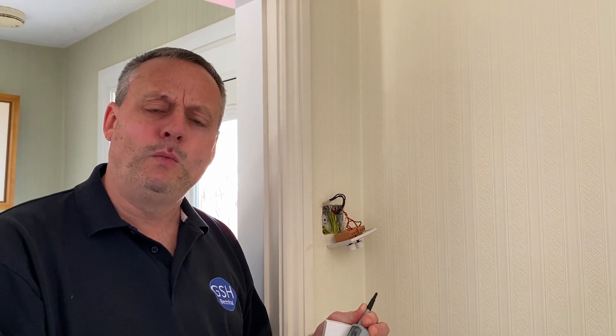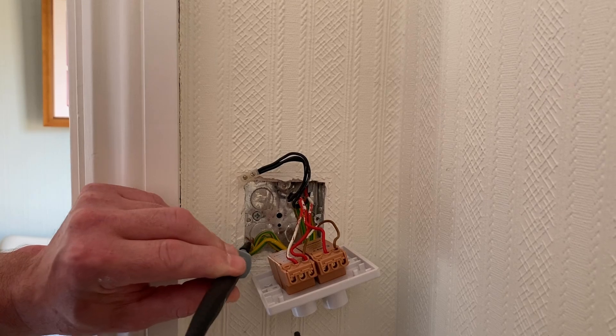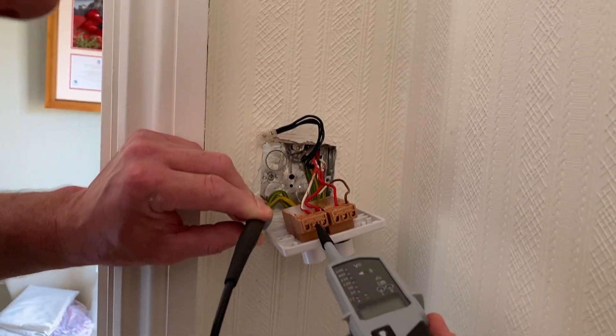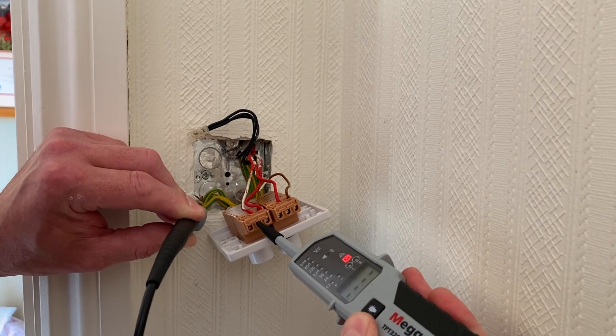If the CPC and line conductor had continuity and were connected together, surely when we went live the circuit would go bang. So why were we getting a continuity reading between those conductors but no voltage was present? Let's remind ourselves at the switch: probing onto the CPC and the line connection — we're fully isolated, as shown in the previous video — and we get the beeping noise indicating continuity, but no voltage is present.